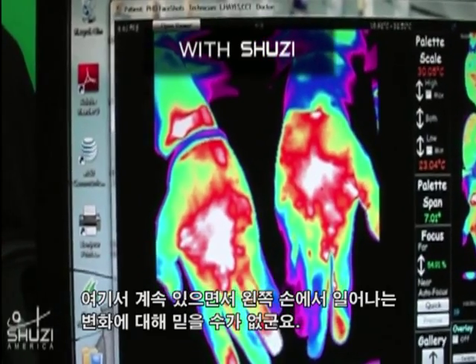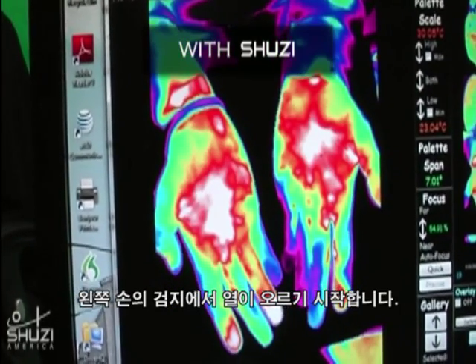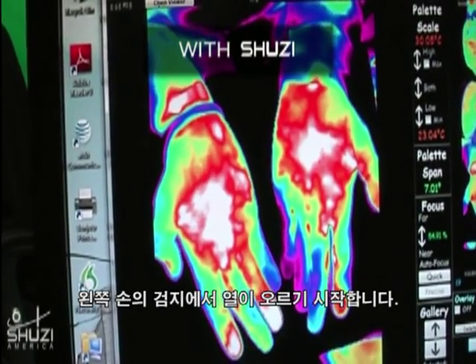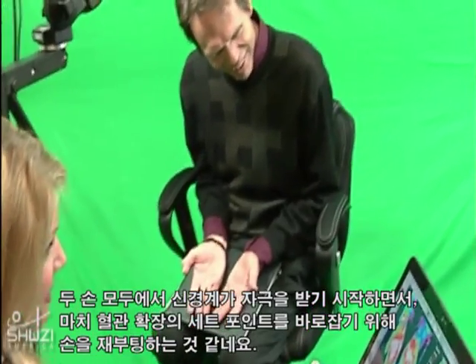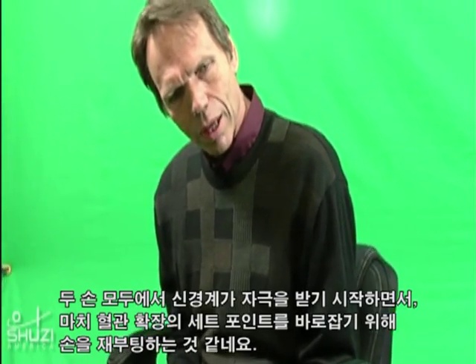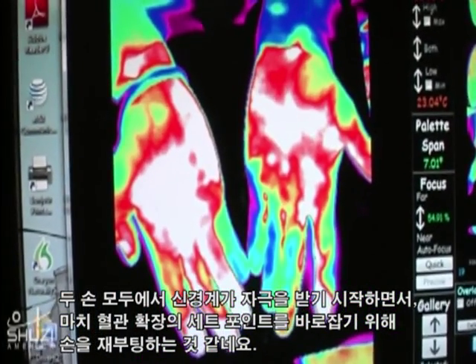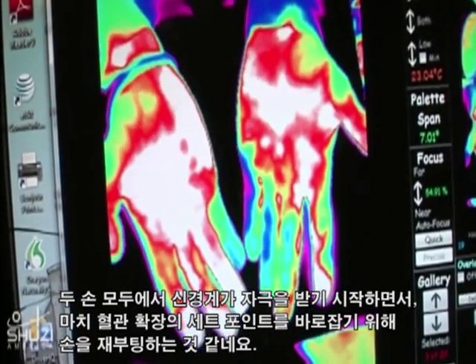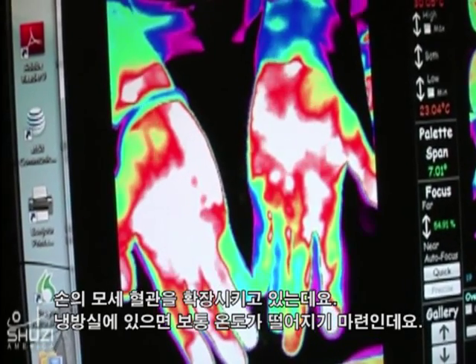I've been in here all this time and I can't believe — now my left hand, the fingers are starting to all show again. The second digit on my left hand is just now starting to heat up. I can see my palms just increase. And you can see it's happening on both hands. The autonomic nervous system — it's almost like it's rebooting the hands, like it's trying to re-control proper vasodilation.